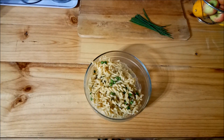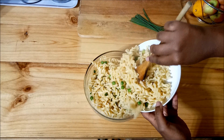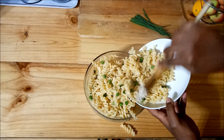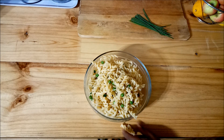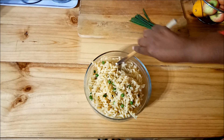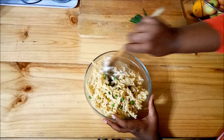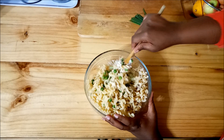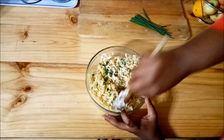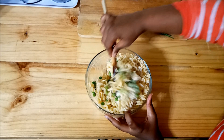I've just sectioned the pasta because I have quite a bit of pasta, but then again I have quite a bit of sauce, so I've sectioned it so that it's enough to mix in my bowl. And basically we are just making sure that we get sauce everywhere on the salad.